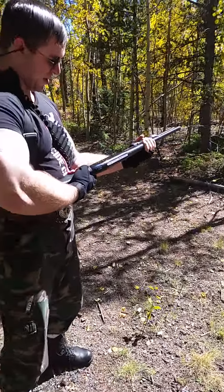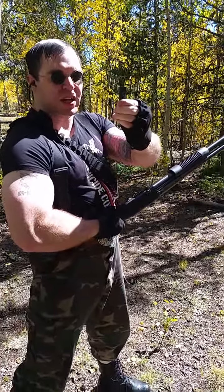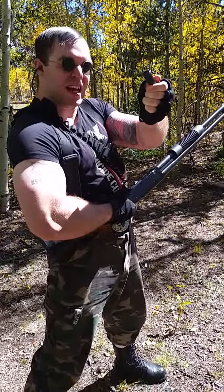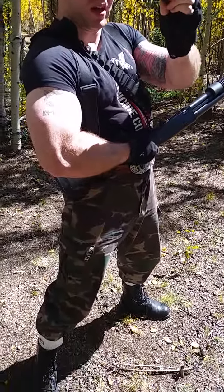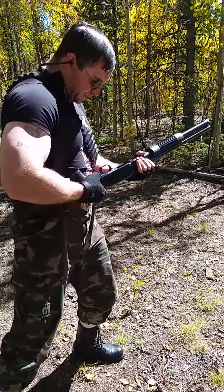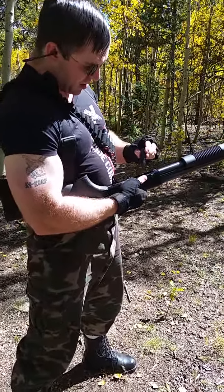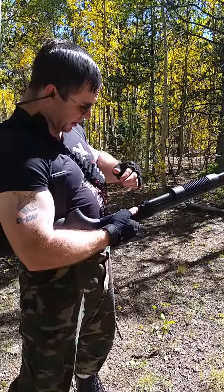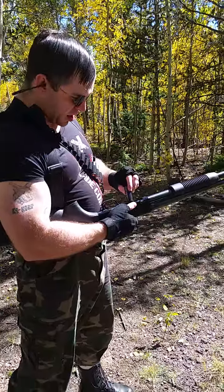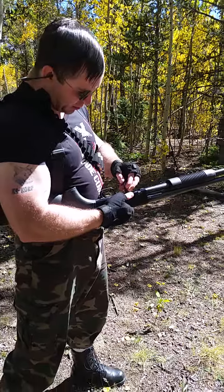All right, I'm gonna load in some more shotgun shells. These black shotgun shells are PDX1 home defense — double-00 buckshot, some type of buckshot. Man, firing those slugs out of this shotgun really gives it some extra kick and recoil, that's for sure. Just annihilated those melons.